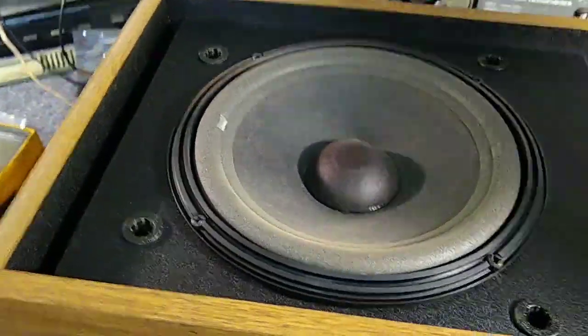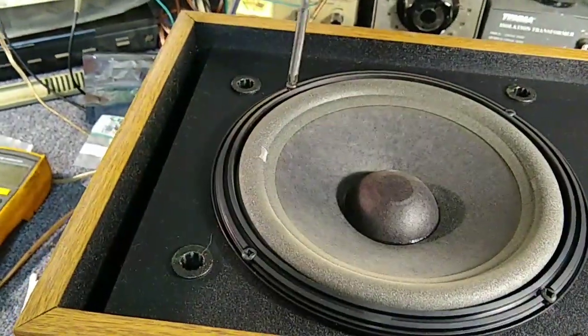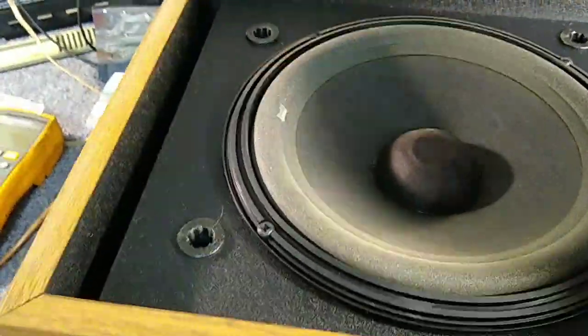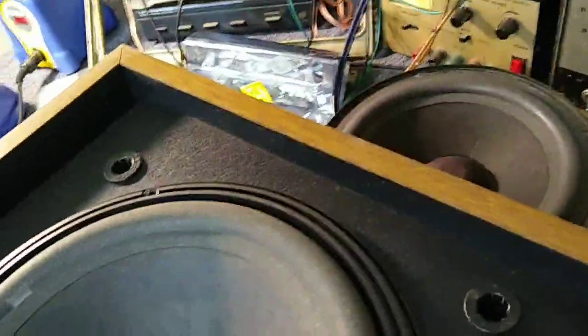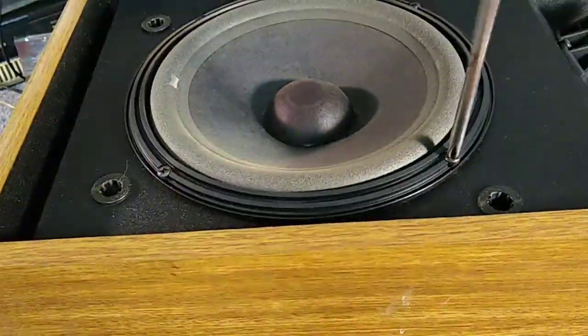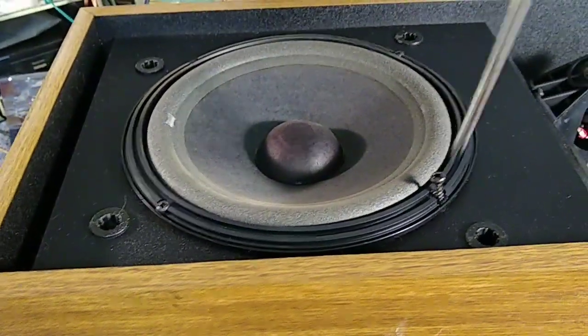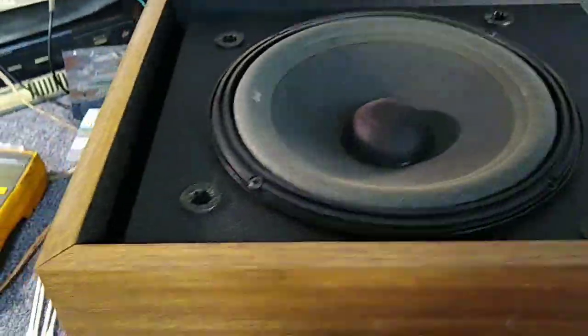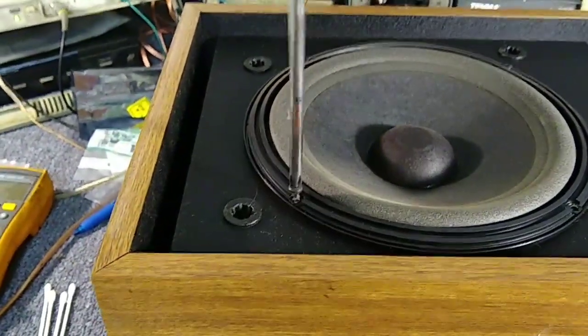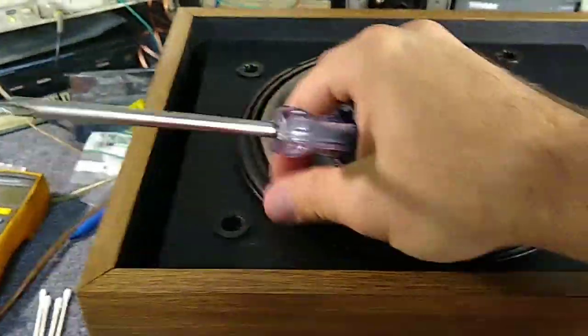We'll need to have the customer bring that in and take a look at that too. Let's get this one out and see what horrible ravages there are. Let me turn this fan away — you're probably getting wind noise. It's a little toasty here today in La Mesa, about 92 degrees outside. Air conditioning is nice and all, but stale recirculated air.